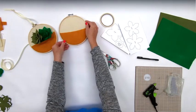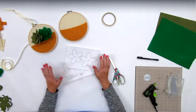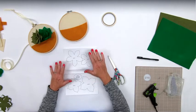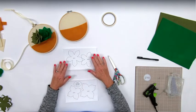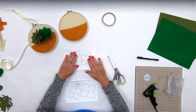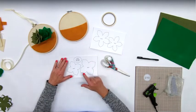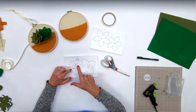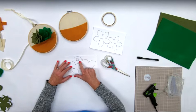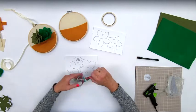Pack your patience - we are going to be doing lots and lots more cutting. We've got all these patterns here that we need to cut out - two different ones. This one has five petals - two different flowers, a big one and a smaller one. The other one has four petals. There's a little note that says cut six, three of each color.